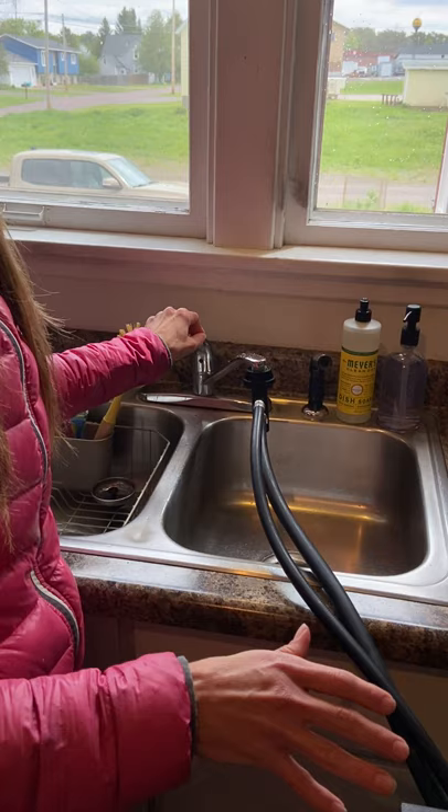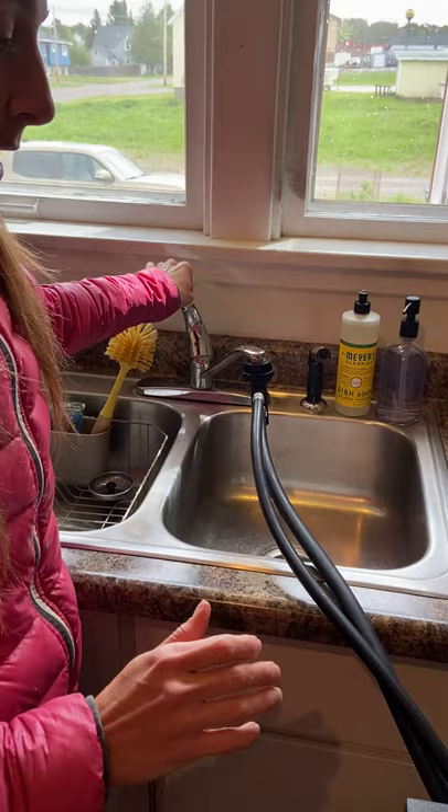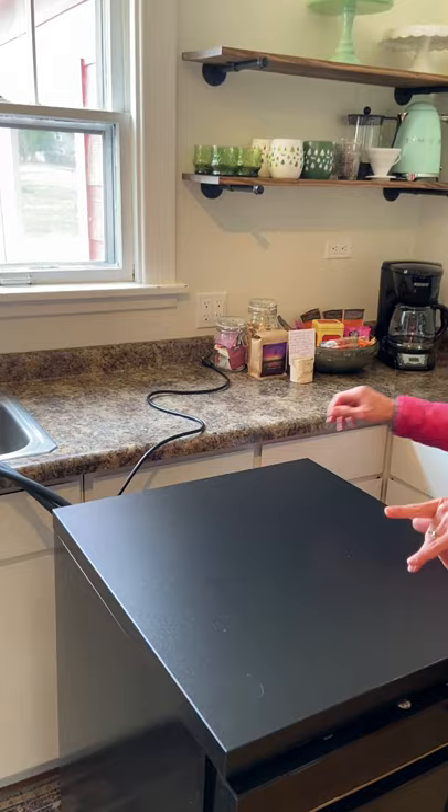So I turn the sink on, and then the next thing I'm going to do is plug it in. I've already taken the plug out of the back, so I'm going to plug it in.